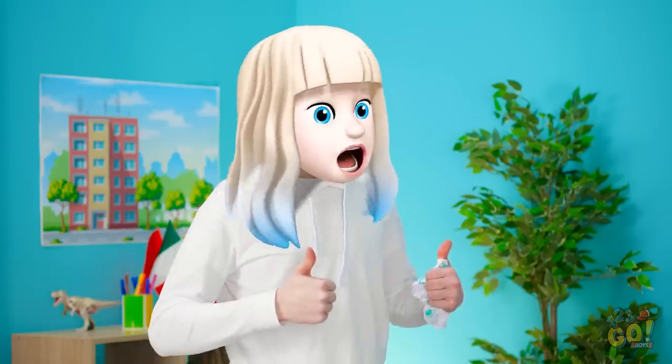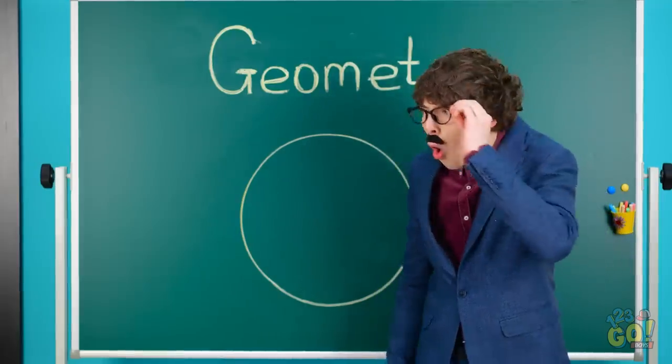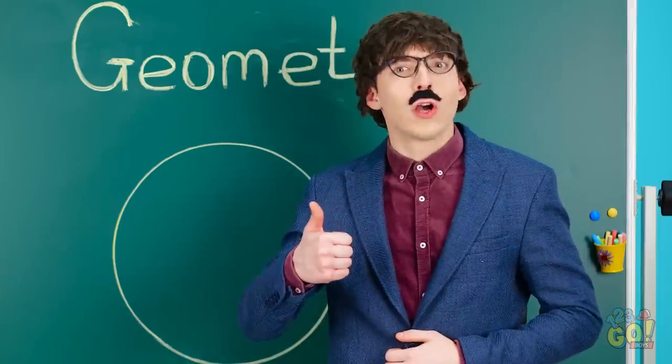I bet I have the best circle in class! Teacher, look, I drew a circle just like you asked! That's an impressive circle from a student! Good job!